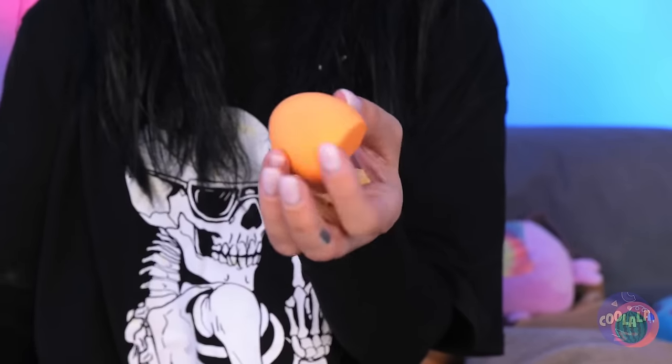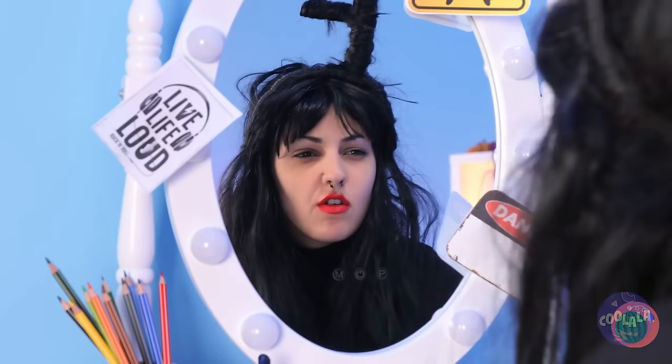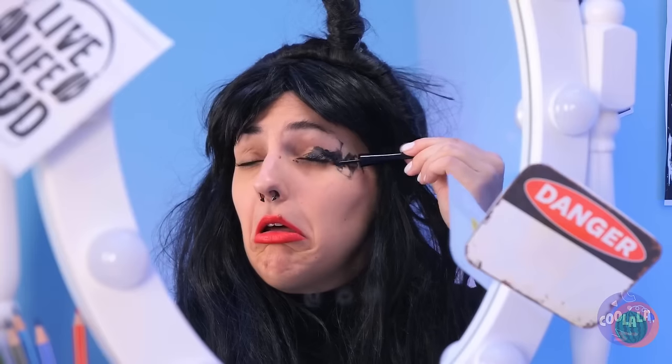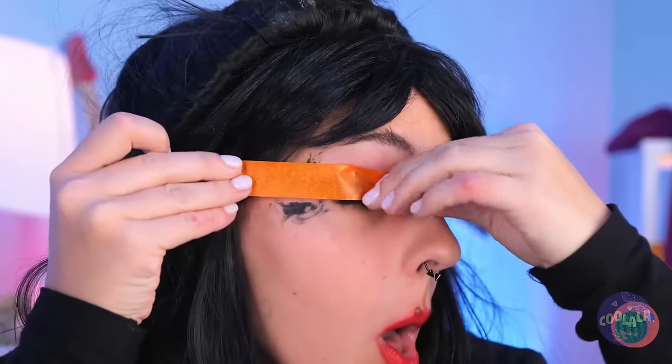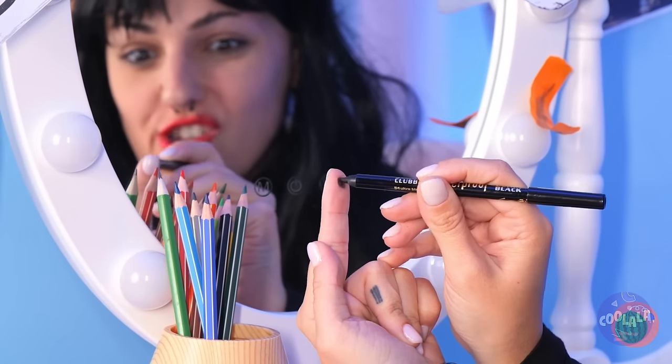Just grab a makeup sponge, add some lipstick on top. Now give us a kiss. Much better. Now let's work on that eye makeup. Let's try eyeliner — careful, keep a steady hand. It's okay, just grab some tape and peel that makeup right off. As for the eyeliner, all you need's a drop and you can draw it on with your finger.